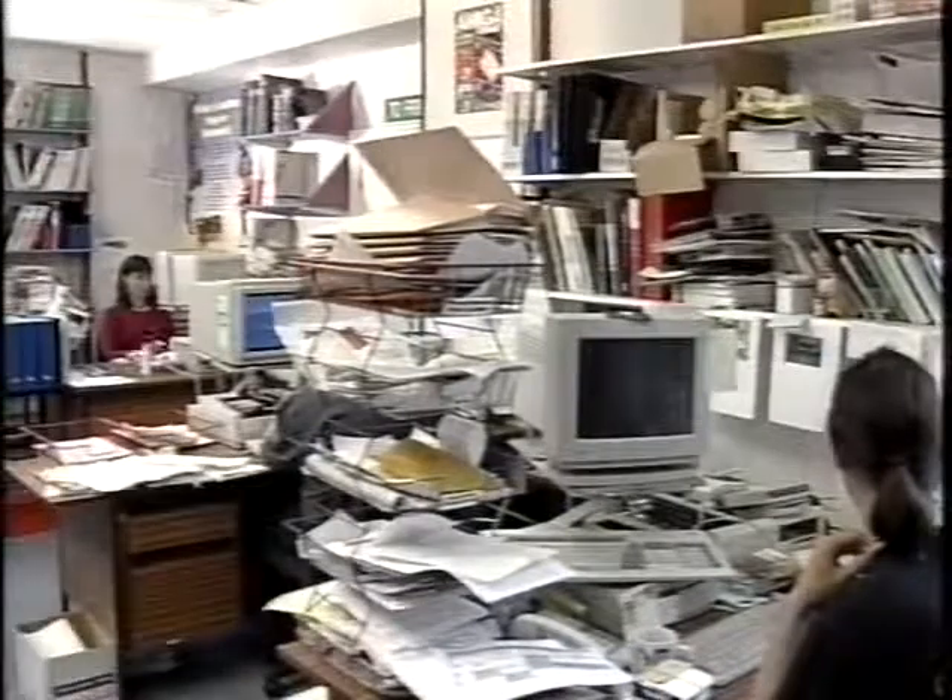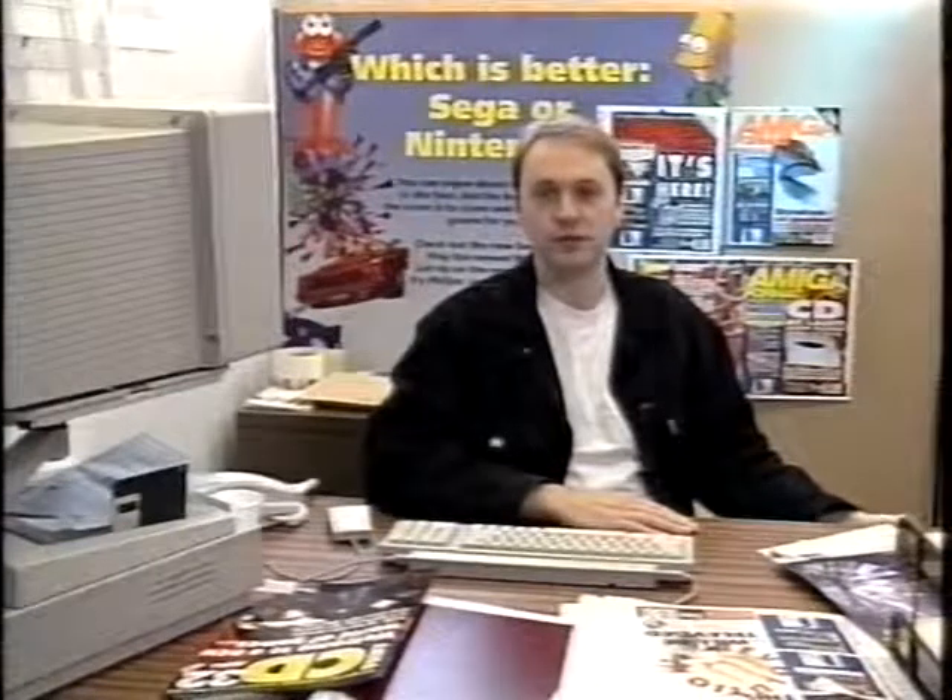Anyway, let's leave them to get on with their work. Let's go to my desk. Following on from our last video, this tutorial explains more of the tricks, tips, and techniques for making professional quality videos with the aid of your Amiga.